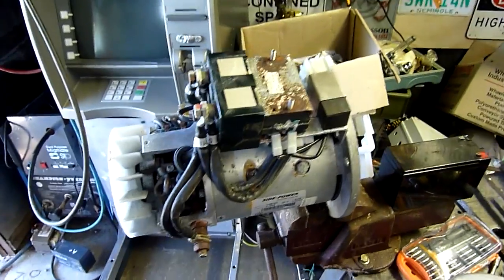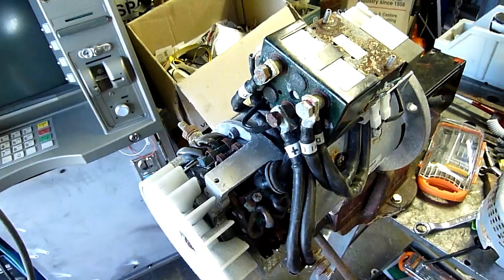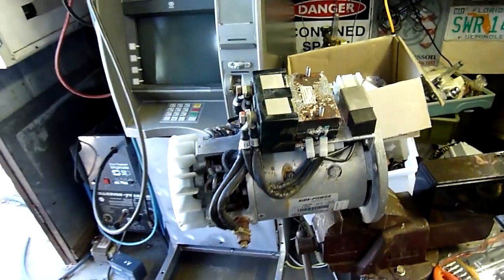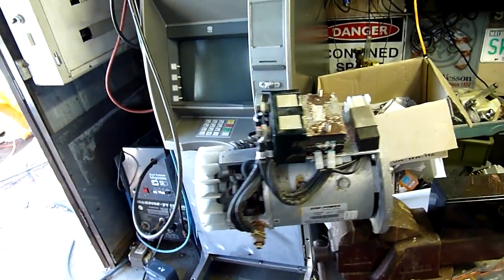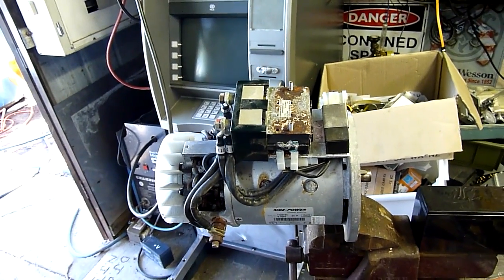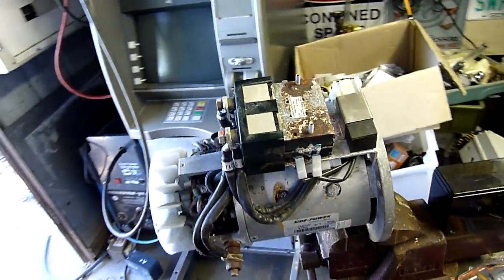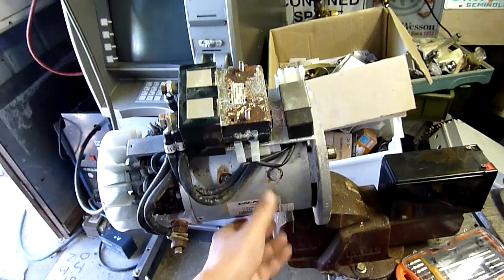These only have limited duty cycles — I think this one's about 3 minutes — but that's enough to do a quick drag or something like that. I'll just run it at partial output capacity and get a much longer duty cycle, or even find another way of cooling it, maybe even forced fan and water cooling, make a jacket for the field housing.